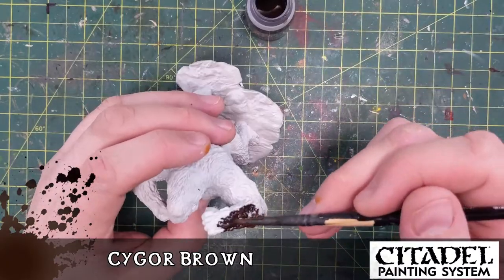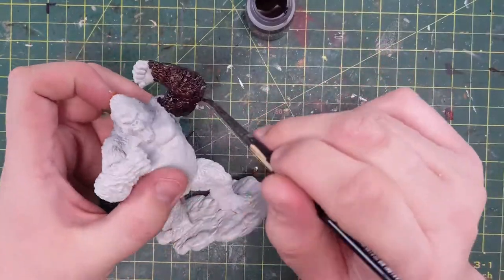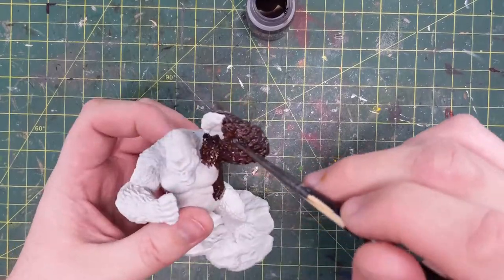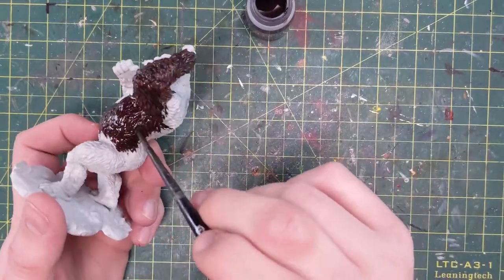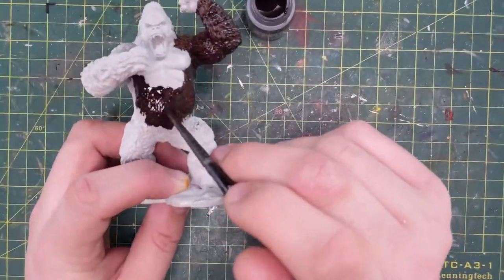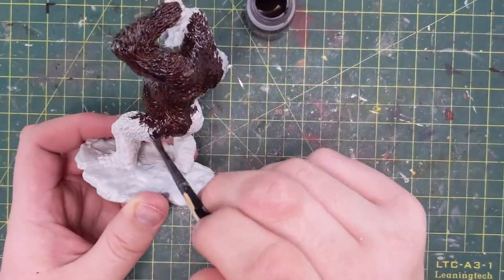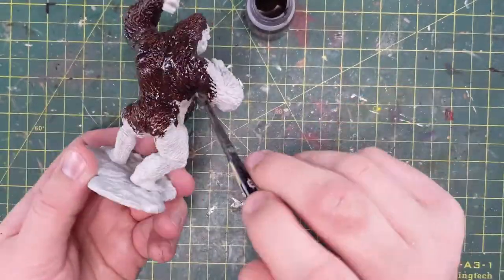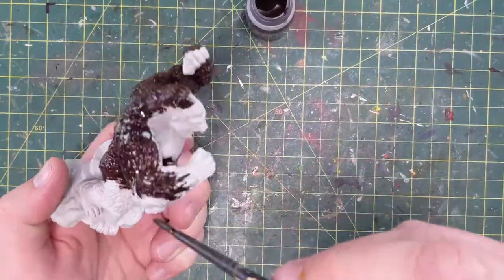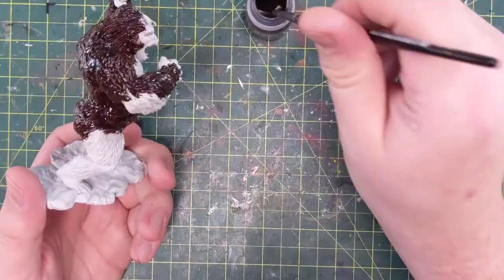Now we're off to Cygor Brown, starting another contrast paint off the bat. Wildwood was too dark; Cygor has a little bit of red in it, and I wanted our monkey to be a little — well, I knew he was gonna go gray, but I didn't want him to be black-gray because that would be too dark. Do any of you have black cats or dogs? You ever see an animal like that lying in sunlight, kind of lounging out? The sun hits it and even though they're black, their fur lights up gray when the sun hits it. That was my thought process here — Cygor Brown has got that red-brown look to it, and when I do some dry brushing I want this to still look, even though it's going to look like a black ape from a distance, if you look up close or in direct sunlight it'll look brown. And it does — mission accomplished.